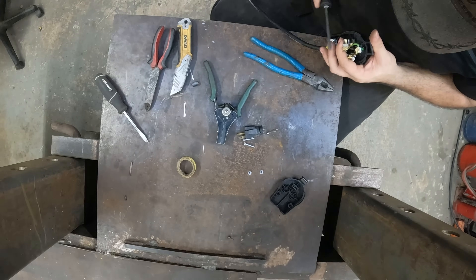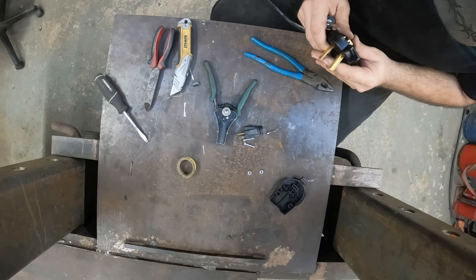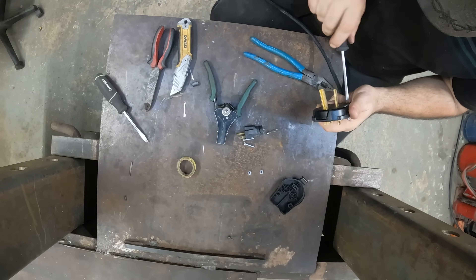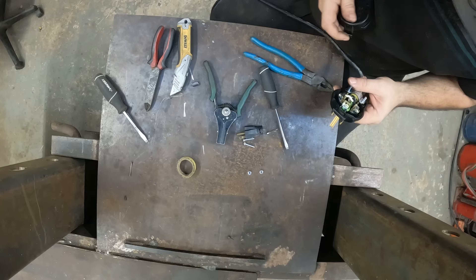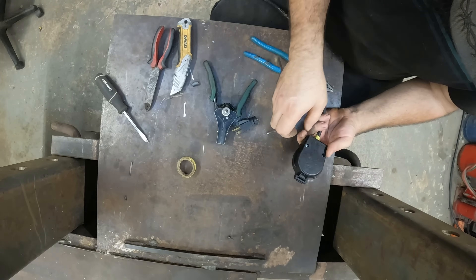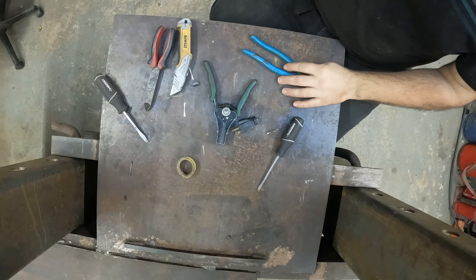Kind of shocked that he just called me up and said hey, come get these two compressors - after already giving me the first one. Now that we've got our color codes right, let's get that seated in there and finish tightening this back up. They do make things pretty simple. Made in China - it's nice that they have the wiring diagram right on there.